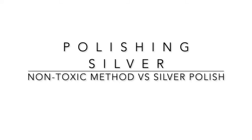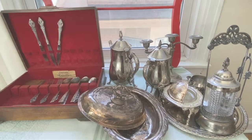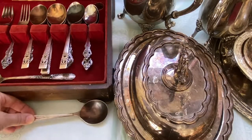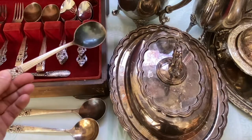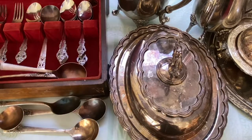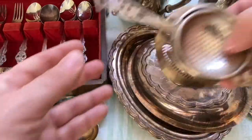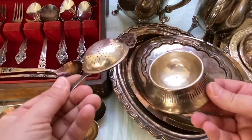Today I'm going to show you how I clean silver using a non-toxic method by simply using baking soda and salt, versus using a silver polish. Most of the pieces I'll be cleaning today are from the Goodwill or thrift store and are silver plated. I do have a few antiques that I'm going to be cleaning, so we'll see how this non-toxic method works on them.